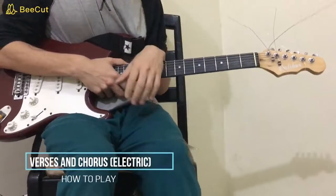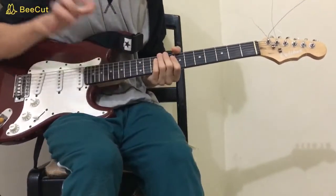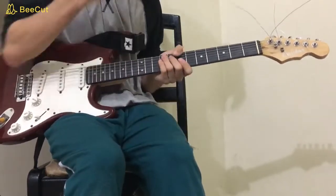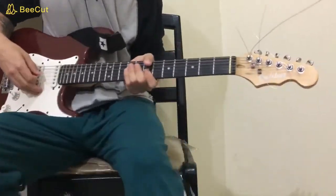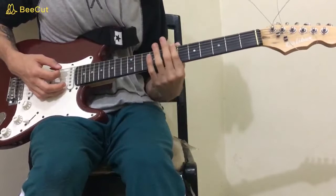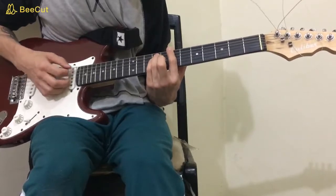The electric section of this song uses the same chords as the acoustic version, but now up on the neck and with a little bit of distortion. We're also going to check out the solo. For the B chord, you're going to use your thumb or your first finger to play the low E on the seventh fret, and your pinky and ring finger to play the D and the A on the ninth fret.